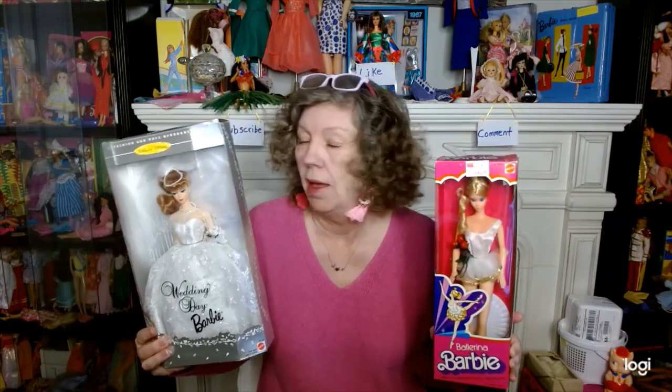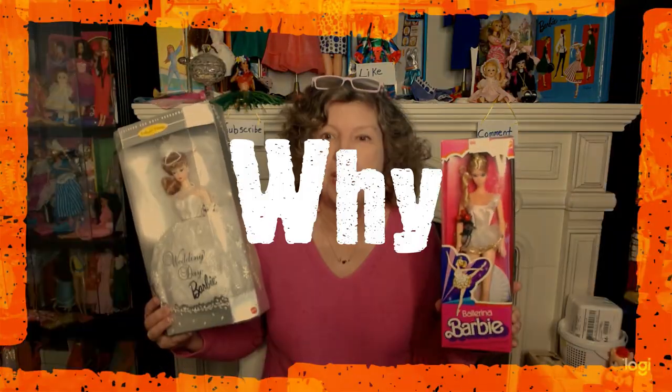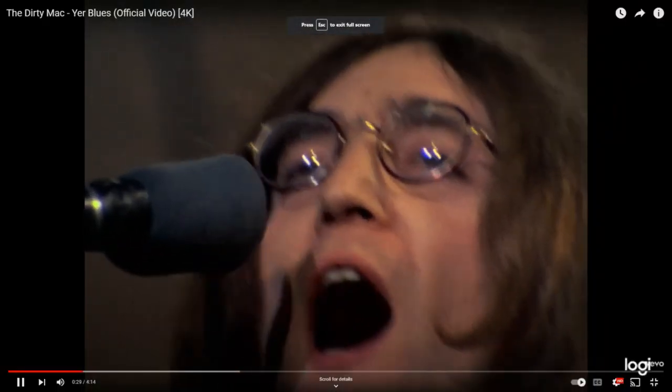Am I going to unbox one of these dolls? Maybe I am, maybe I'm not. Stick around — we're going to look at reasons why people unbox vintage or reproduction dolls.